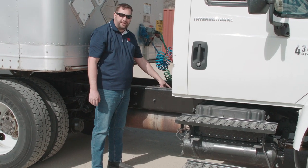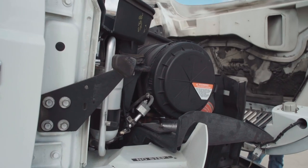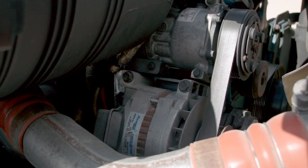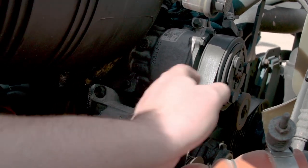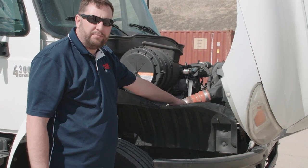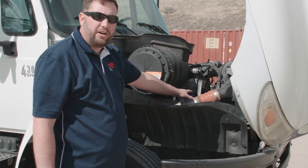Next we want to check the driveline of the vehicle. We want to make sure it's secure, the u-joints are in good condition, and if there was a carrier bearing we'd make sure it's securely attached. Next we're going to inspect the passenger side of the engine compartment. We'll start with the alternator — we want to make sure it's securely fastened, the wires are securely fastened with no corrosion, and the belt has no more than half inch to three-quarter inch deflection and is not weather checking. Next we'll check the water pump, which is belt driven, making sure it's securely fastened and there are no leaks.